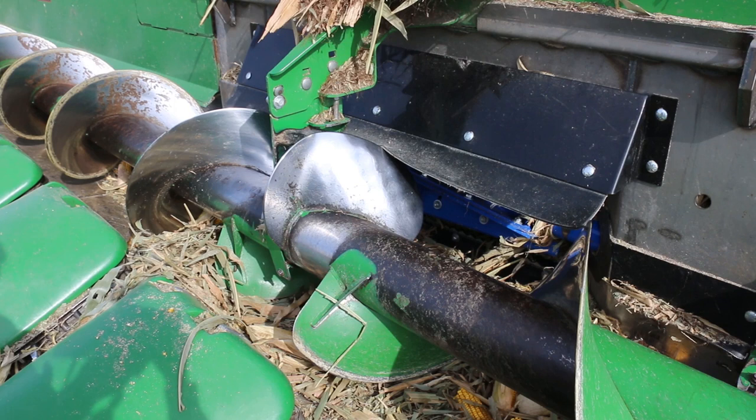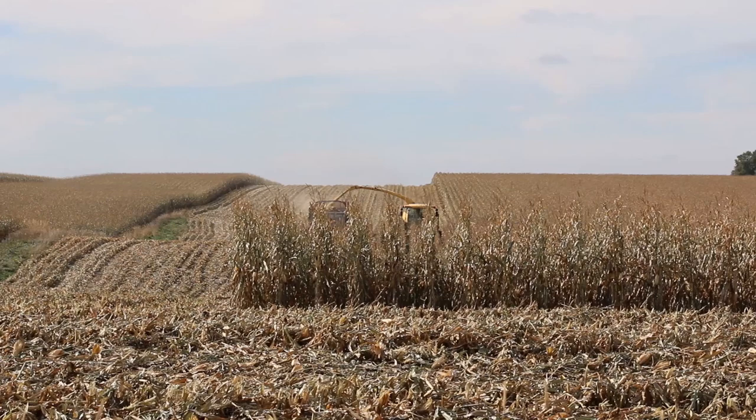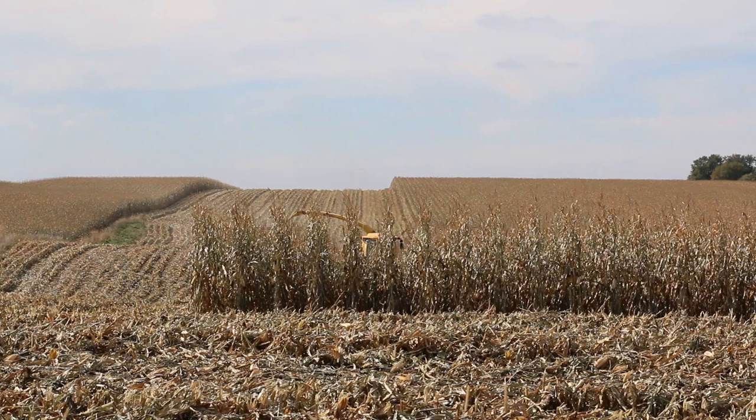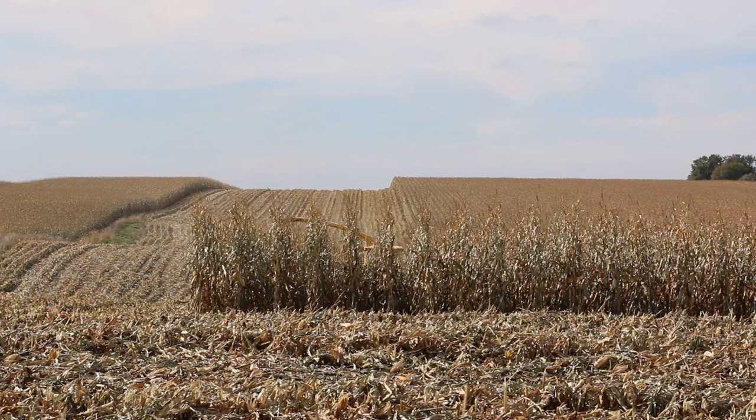We've got an 800 horse machine here and we're actually working it very easily. We're here by Inwood, Iowa, watching the crew with our Coima adapter — it's our prototype model with the dual rolls, and we're seeing some capabilities of working this FR 9090 pretty easily by the way the adapter is speeding.